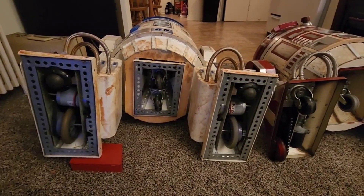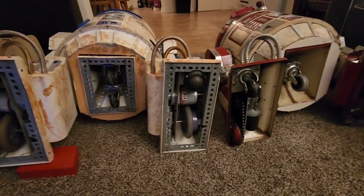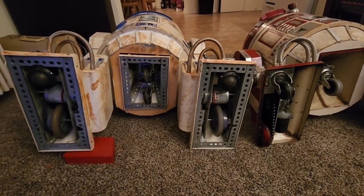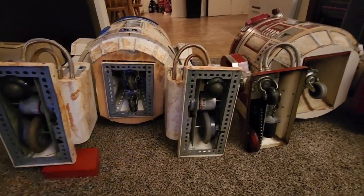I've rambled on enough on this video. This is Craig on my R2 Builders channel. I hope you found this informative — it's barely entertainment. But hey, give me a like. Catch you later.